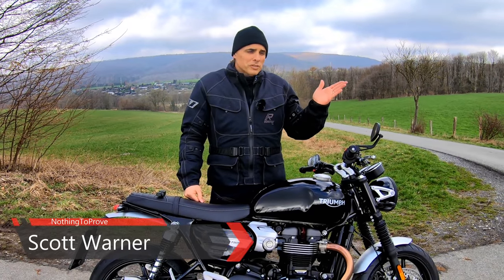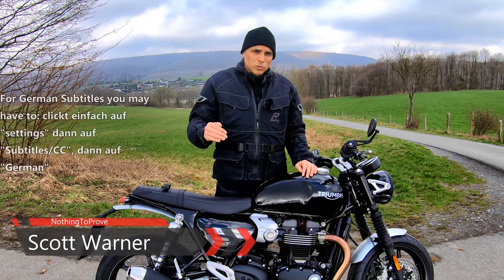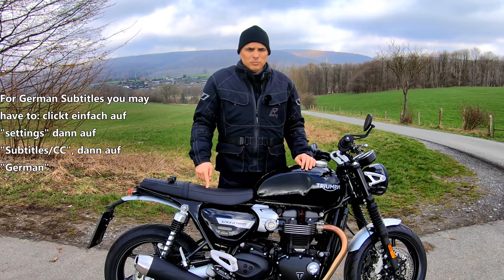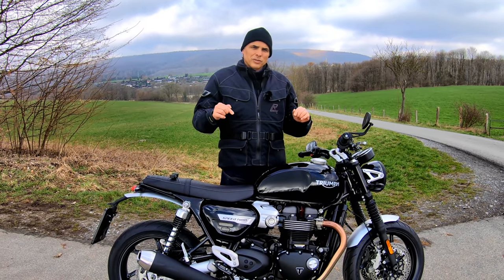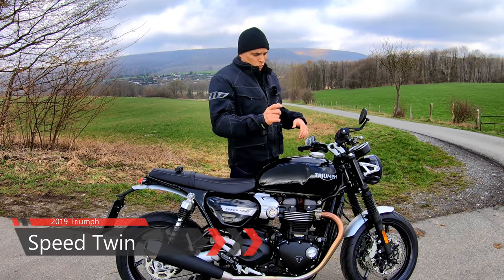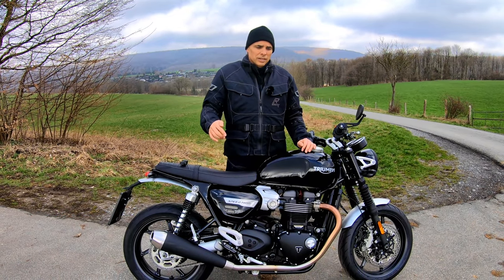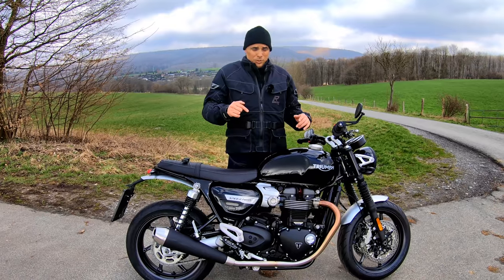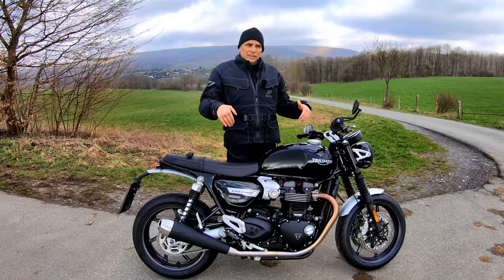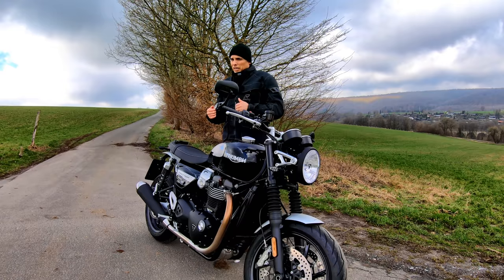Today is a beautiful day because any day one can be out and about on two wheels is a beautiful day. But today is an extra special day because it was back in 1938 that Triumph attached the Speed Twin — two cylinders between two wheels — and called it that. And in 2019, the all-new Speed Twin is Triumph trying to take you back to that time.